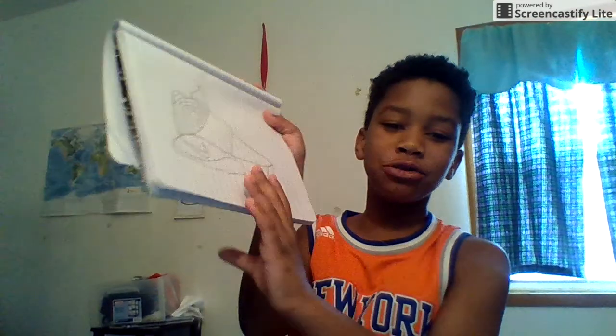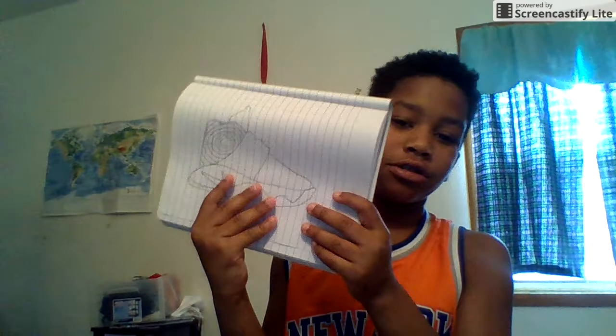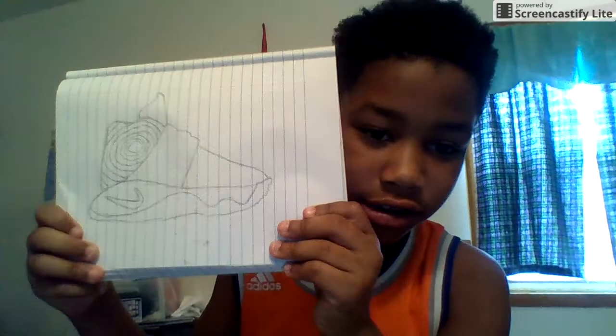Three, two, one, boom! Look at these shoes, looking for this. Even on this camera it looks good. See these shoes? Look at the carving tools.